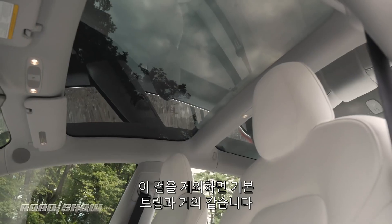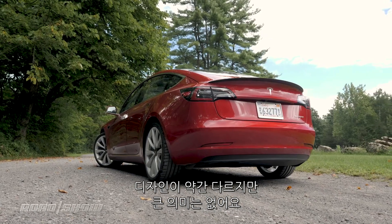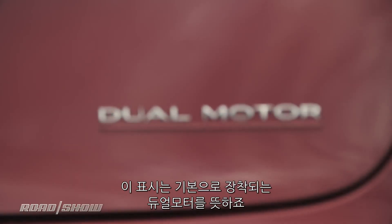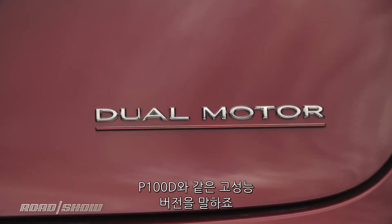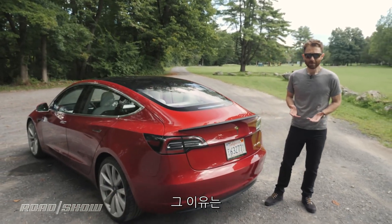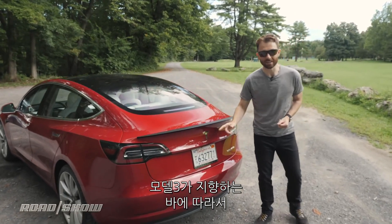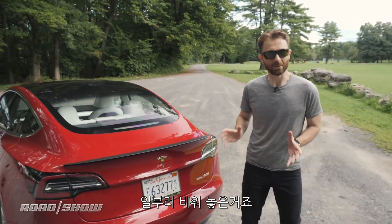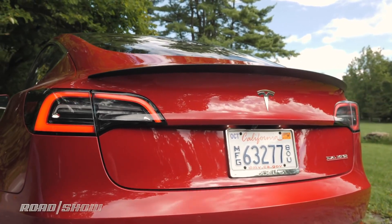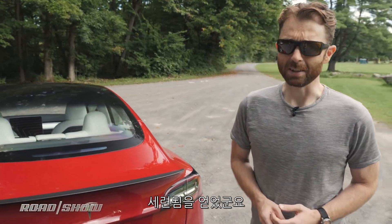So it's very similar looking to the base Model 3, but there has been one other and somewhat unfortunate visual change: this badge. It says 'dual motor,' where on a Model S it might say P100D or whatever — and so maybe it shouldn't bother me, but it kinda does. Because on that side, where you might expect a model designation to say 'Model 3' or something like that, Tesla left it blank in keeping with the minimalist design ethos of this car. And so to then throw a vanity badge on the other side just seems a little bit garish.